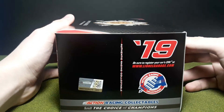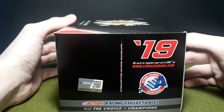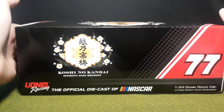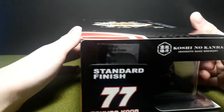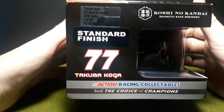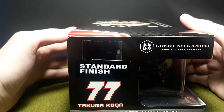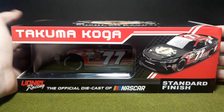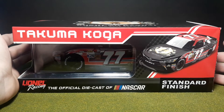I've only bought one 1/24 in my life — that's a Michael Waltrip car. Flipping it around, we get the Koshi no Kanbai and the number 77. It's the 2019 Camry, one of 500. That makes me feel special — only 500 of these in the entire world. The packaging on this is strikingly beautiful; I think it's the basic template they use, though I don't buy 1/24s regularly so I'm not entirely sure.